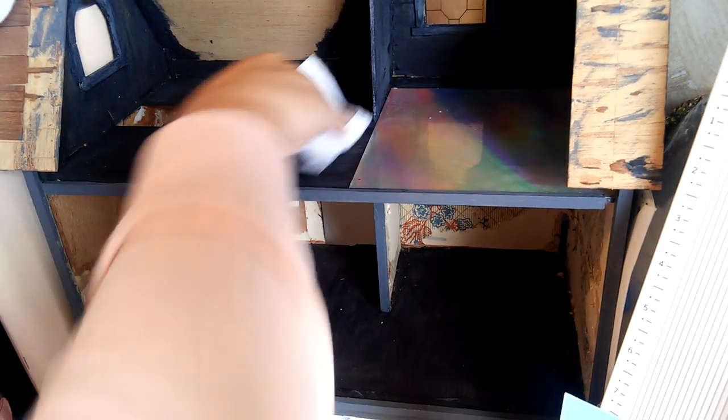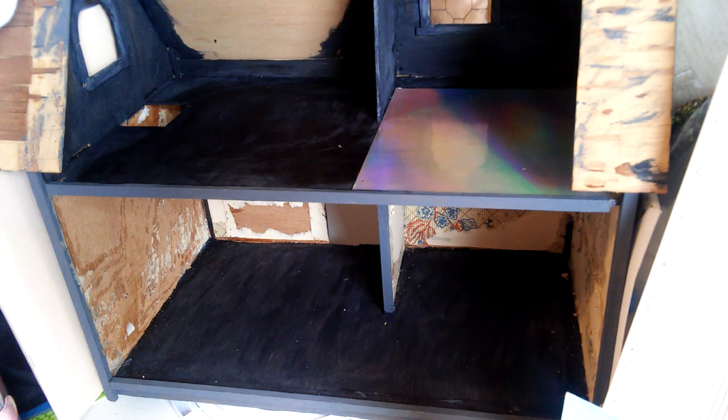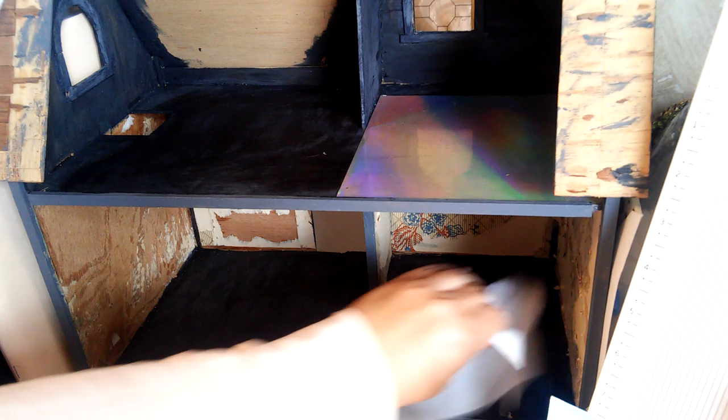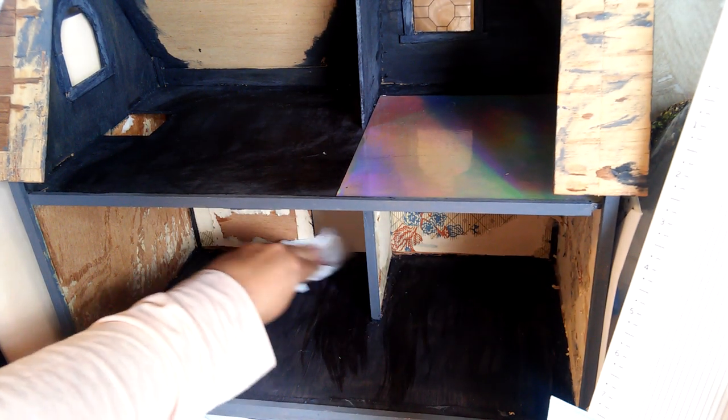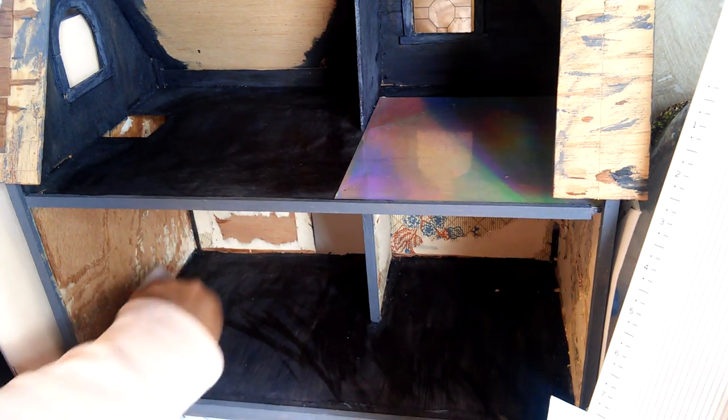I bought it used at a thrift store and you could tell it was in very, very bad disrepair when I got it. But I saw that I could do something with it, so my original thought was to start doing a Halloween theme. Then I just wasn't feeling it — I stopped, I put the project to the side. I just didn't want to do the whole Halloween theme house anymore.